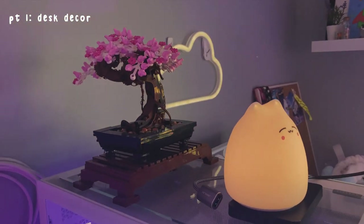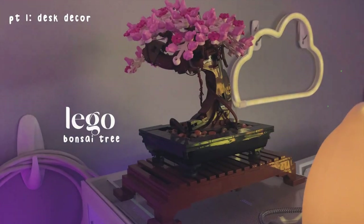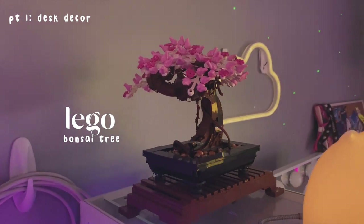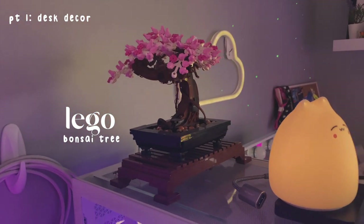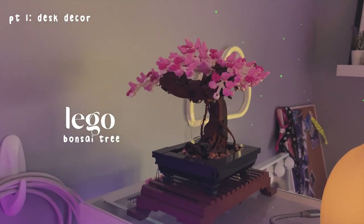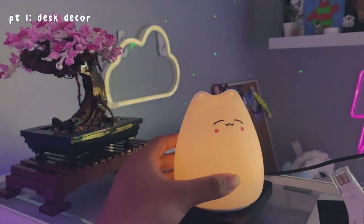I'm just going to go over my PC area. First, some decor — this is the LEGO Cherry Blossom set, I also got this from a friend. I love it so much, there are actually lights in it, but I accidentally broke it while trying to take it out — I kind of ripped the wire. Hopefully I can get a replacement because it looks gorgeous when it's lit up. This little kitty thing I got from AliExpress.